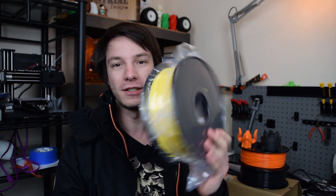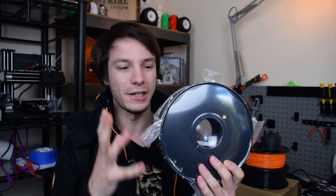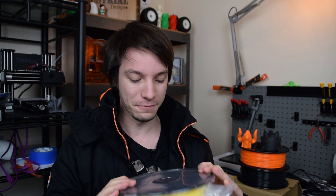Inside, nothing very special. It comes shrink-wrapped in a vacuum-packed bag with desiccant inside. It does have a plastic spool, so at least it doesn't have a cardboard spool like we used to see in very cheap filaments not too long ago. Nothing too unusual, and a nice form factor for most printers.